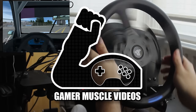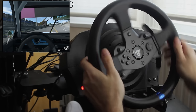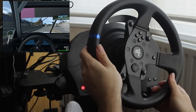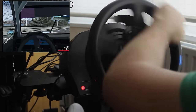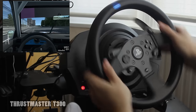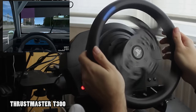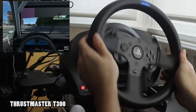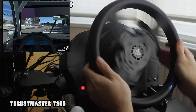Welcome back ladies and gentlemen to the Gamer Muscle YouTube channel. In this video, we're taking a side-by-side look between the Thrustmaster T300 force feedback wheel and the Thrustmaster TSPC Racer force feedback wheel. In order to put these wheels in a side-by-side comparison, we've loaded each wheel into Raceroom Racing Experience with the exact same Windows settings as well as the exact same game settings.